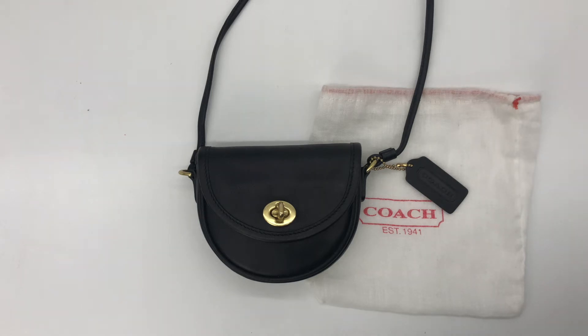Hey guys, welcome back! Today I've got this cute little mini Watson bag to share with you — at least I think the official name was mini Watson bag, but I'm not a hundred percent sure. The style number was 6606, and as you can see it's in the color black. This specific bag was made in China in the year 2002, so it's just barely vintage this year.